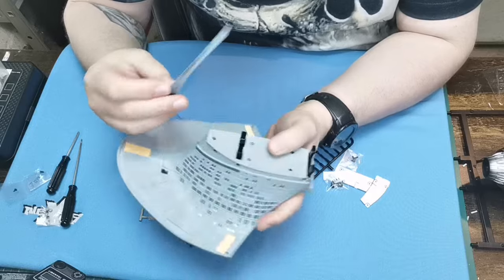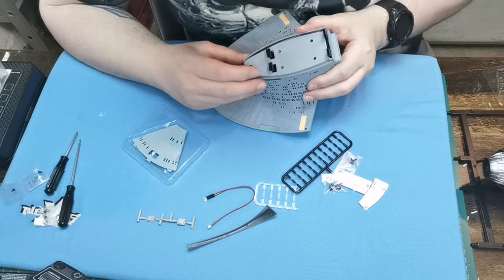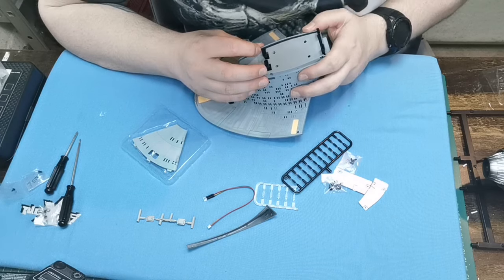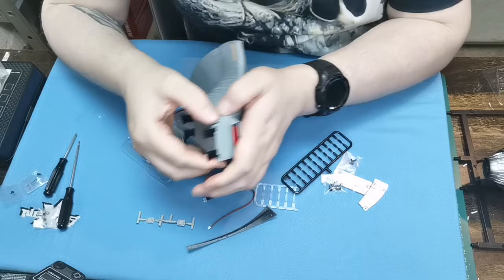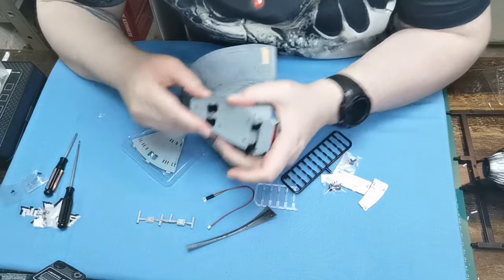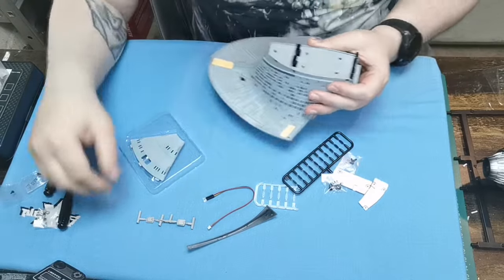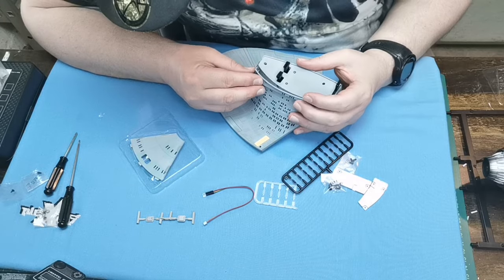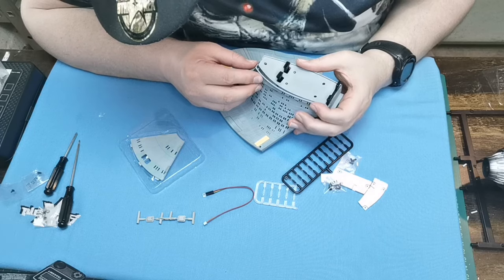Anyway, let's put these last parts on because we can. This one goes on this side — they just push on, so they'll be quite easy to take off if need be. We're going to stick this one on and it literally just pushes in like so. These parts here officially complete this part of the build.